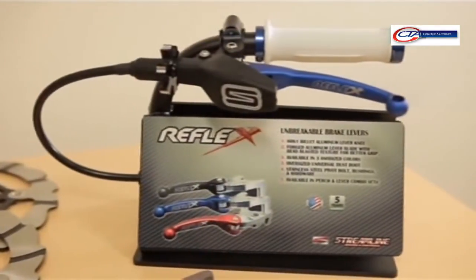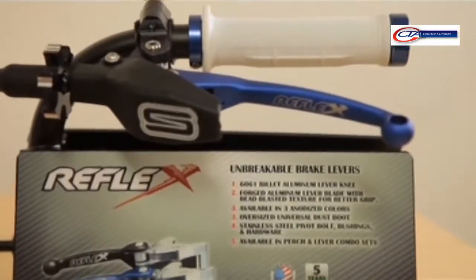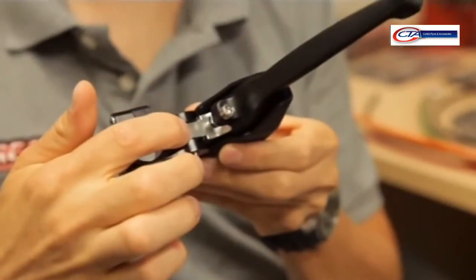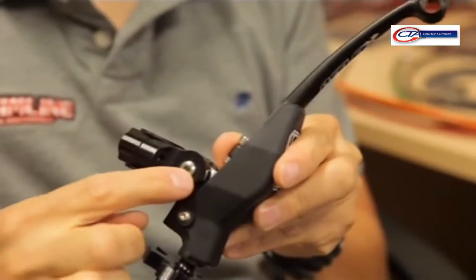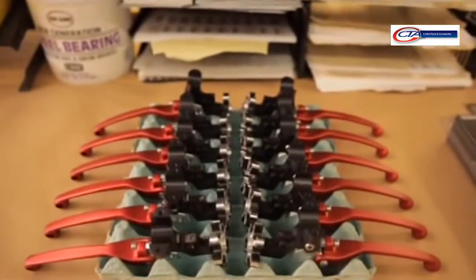We have a quick adjust for the racer. We also have a new lever assembly that'll work with the stock OE perch, just for the average trail rider. We can really control the tolerances in here, so you're not getting a lot of slop in the lever. We machine a stainless steel pivot bolt that actually threads directly into the body to get a very precise, what we call a factory fit.